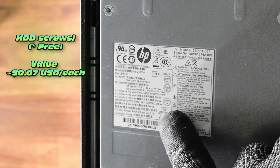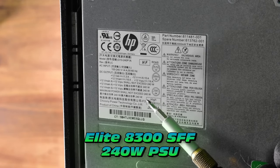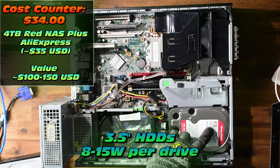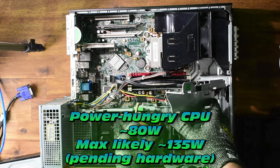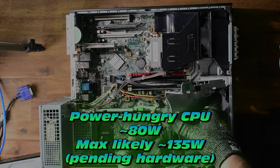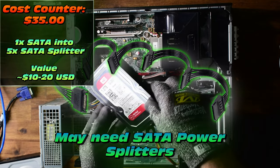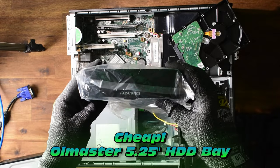Very important: our power supply is only 240 watts, which means expandability is slightly limited. But with a typical 3.5-inch hard drive using between 8 and 15 watts, we should be able to run at least six — maybe eight. We'll also need SATA power splitter cables to allow us to fit as many hard drives as our hearts desire.